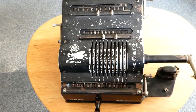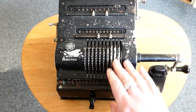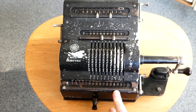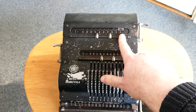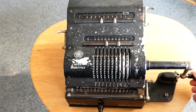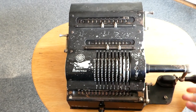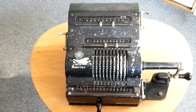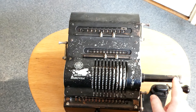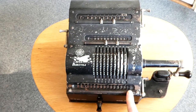If you turn the crank, the input register gets added to the output register, and the counter is increased by one. For small multiplications you just do it by turning the crank by however many times you want to multiply by. I've now done it four times, so four times this number is this number.